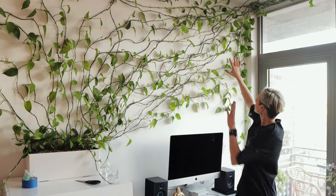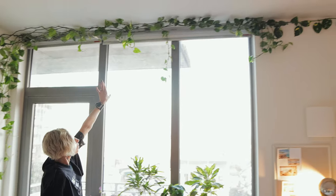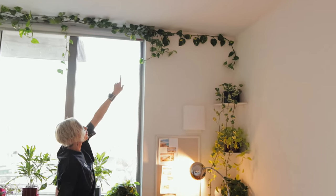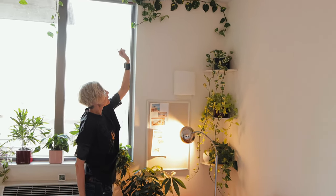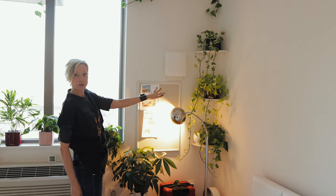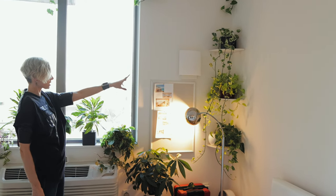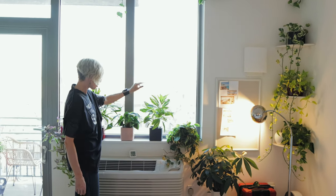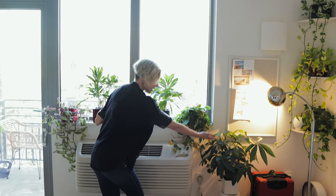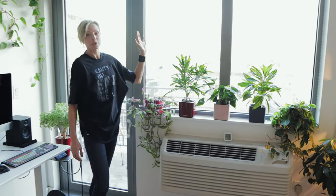This side is done. I straightened out some of the stems — you can see it's going all along above the window and we actually reached that corner of the apartment. Check out all the new plants that are here that weren't here last time: Cascading Philodendron, Pothos, Crotons, an amazing money tree, another Croton, Tradescantia, and Anthurium — beautiful. Moving on to the other side.